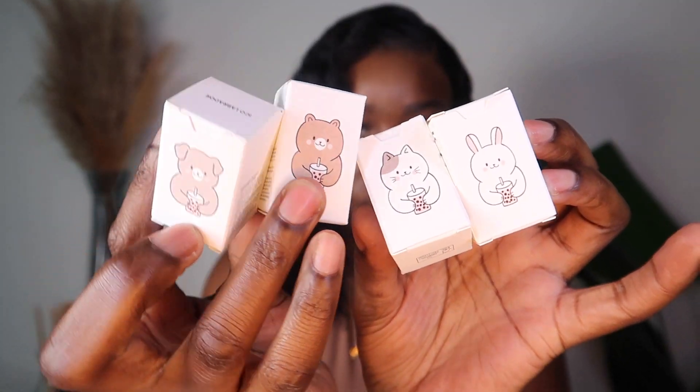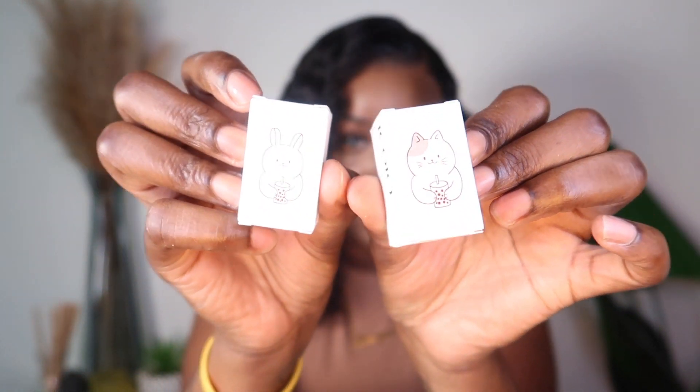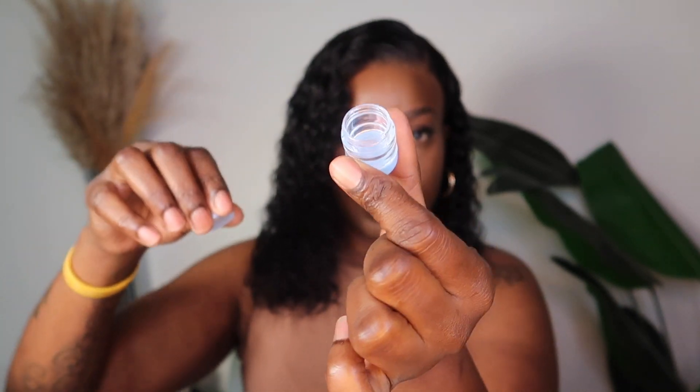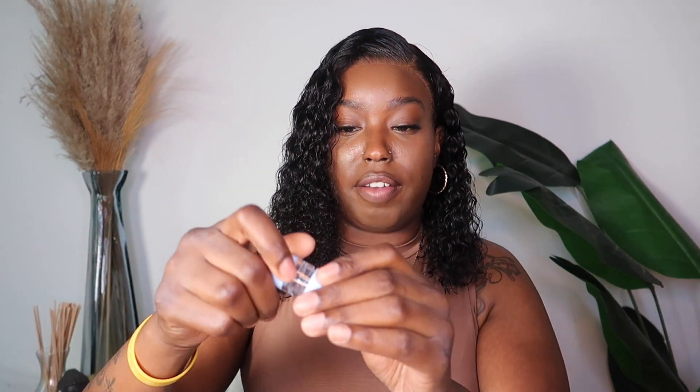It also includes instructions on how to remove the contact lenses. These are the little contact lens cases they come in, and they are just so adorable. I've done multiple contact lens reviews and I've never seen little packages that look like this — I think it's so creative. Each contact goes in like so, first one on top and the second one at the bottom. That is completely different from anything I've reviewed before.